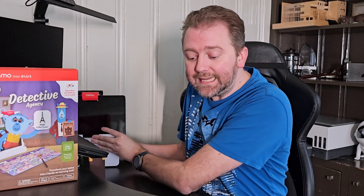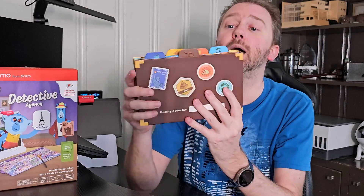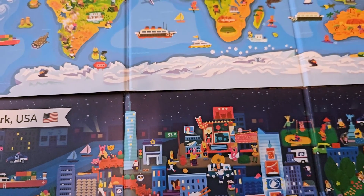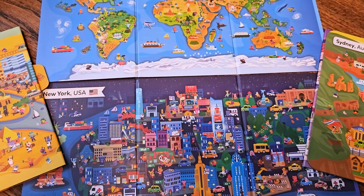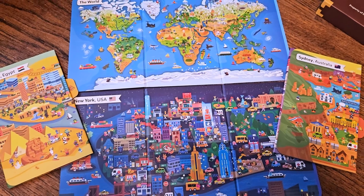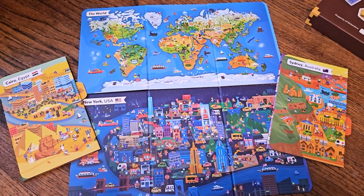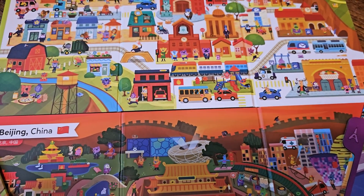So what actually is the Detective Agency itself? You're going to get this little property box here — a little suitcase — and you can write the child's name on it if you wish. This is a great STEM toy because it spurs culture and history, critical thinking, observation skills, and it's a great geography lesson.